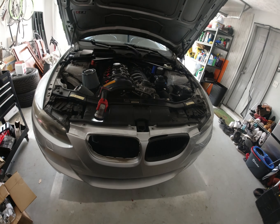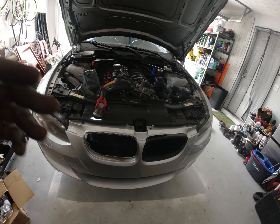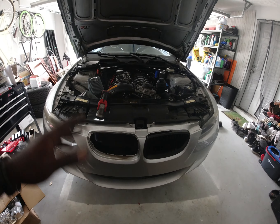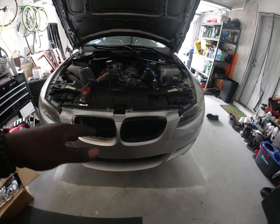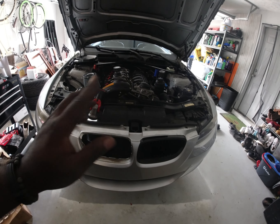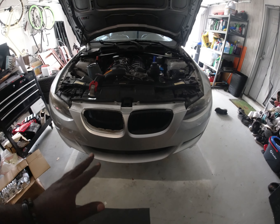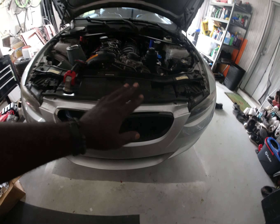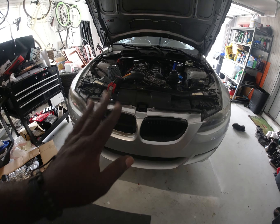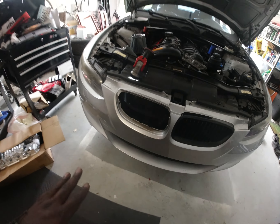Welcome to another video. Today we're on another project — same day, probably same clothes — but working on a different project. The last project was an exhaust; I'll leave a link if you want to watch that. Now we're working on the gloss trim: the gloss grille, the front lip, and the deck lid in the back. We'll start with the easy one, the front grille.